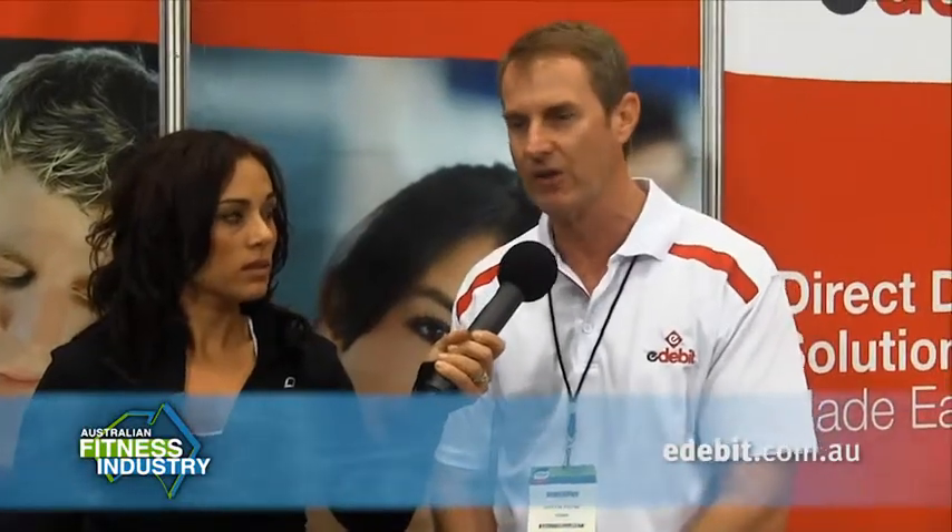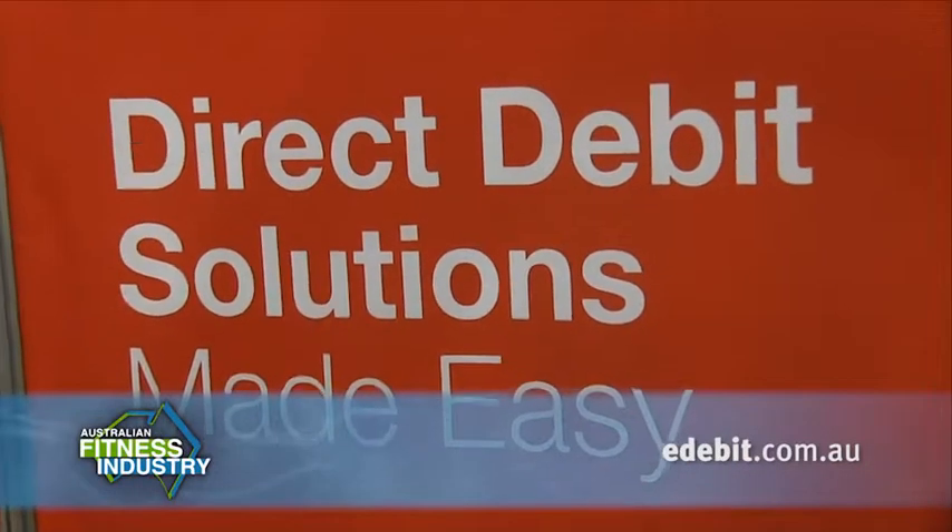So if I wanted information about implementing E-Debit for my fitness business, how would I find out more about the systems that you have available? We have a website, E-Debit.com.au, which provides all that information and has a frequently asked questions page that outlines it. It's an online application and it's responded to within 24 hours.